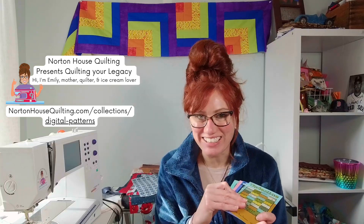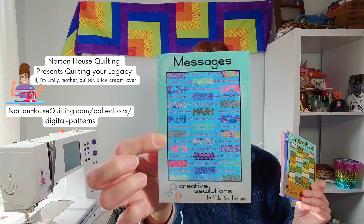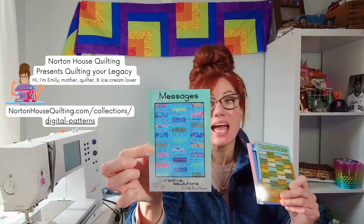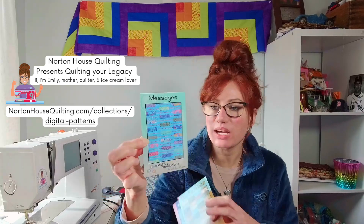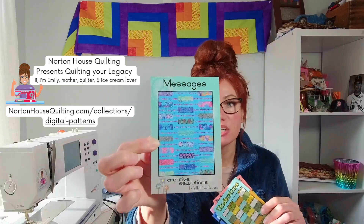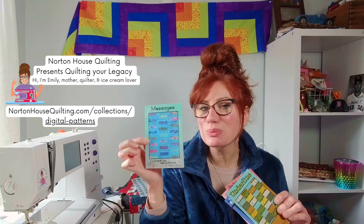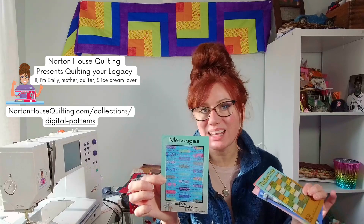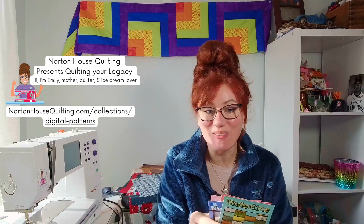Let's jump in right now. Our first pattern is called Message. Message is measuring at 61 inches by 81 inches. It is using eight different fat quarters in addition to two and a half yards for the background fabric. The background fabric is the blue you see here, and you are going to need eight different fat quarters. They kind of look like popsicles, but this would be really great using tulip pink fabrics or any fabric you want to highlight in a medium size print. Literally anything would go with this pattern.